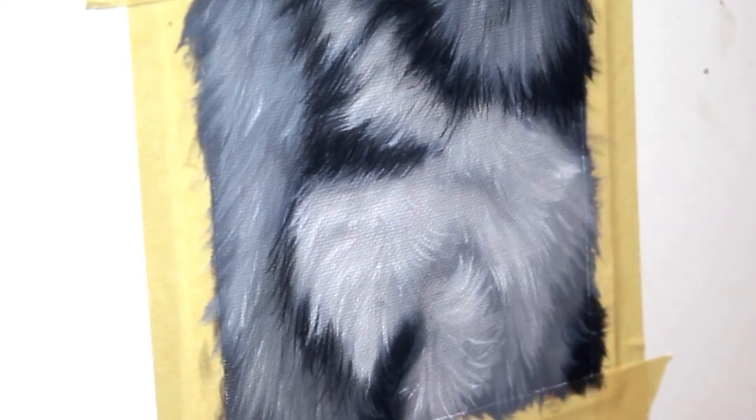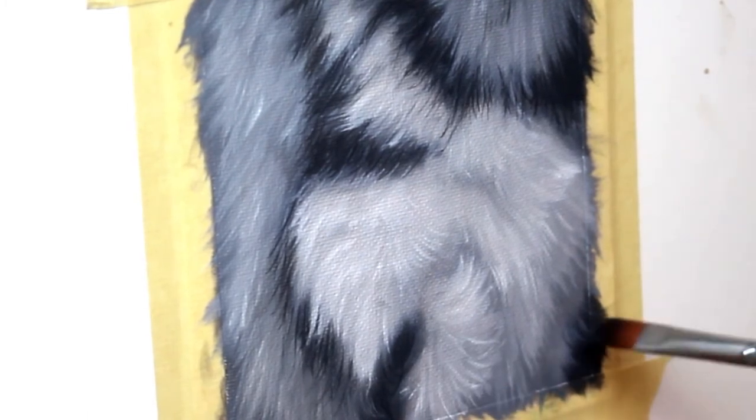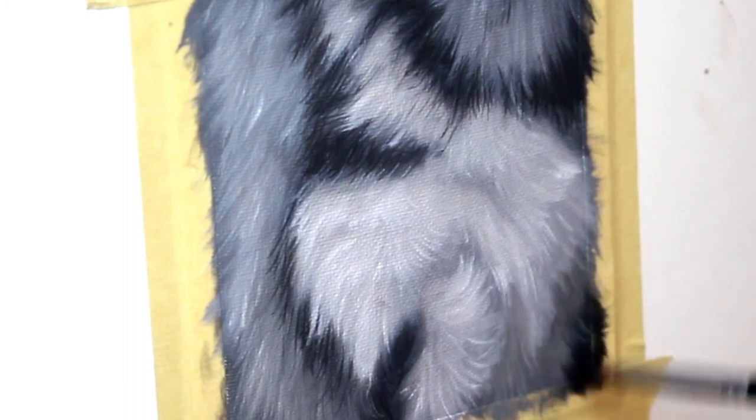Now it's time for some glazing. I wanted to make some of the fur a bit darker, like it was cast in shadow, so I'm going in and adding a darker glaze. You do want to make sure that your painting is completely dry before you go in and do this phase.